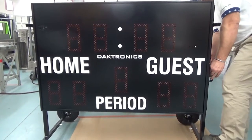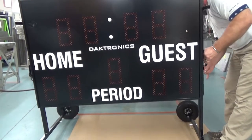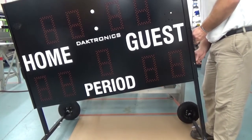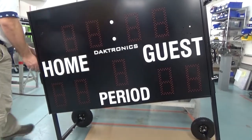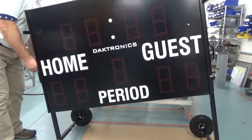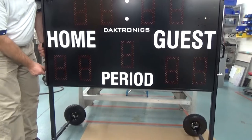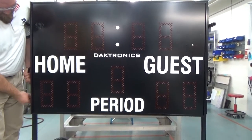There are three height adjustment holes in the mounting tubes on the sides of the display. To raise the display for viewing, remove the pins and retaining clips and slide the display upward on the T-stand until the holes on the T-stand align with the hole of the desired display height. To lower the display for storage or transport, reverse this process. Once the display is lowered, the axles may be adjusted inward for transportation purposes.